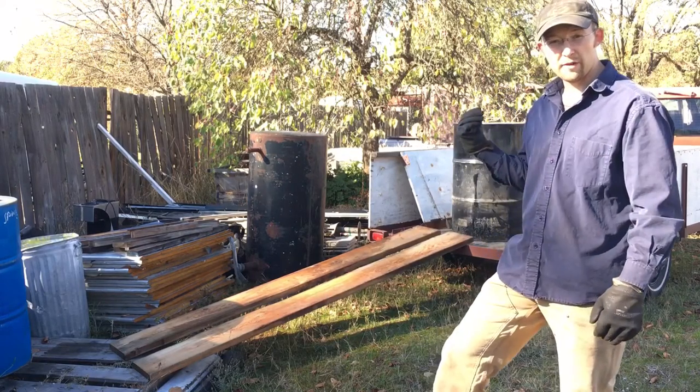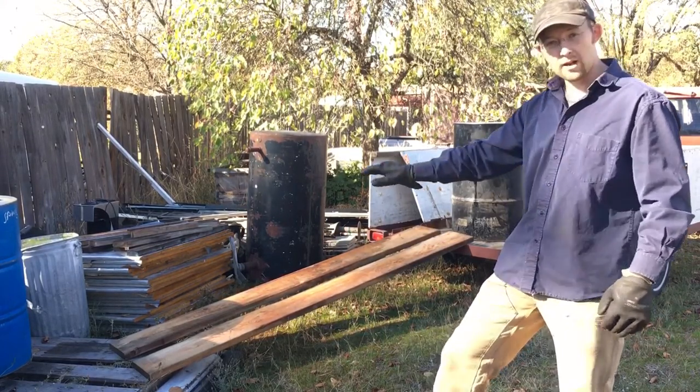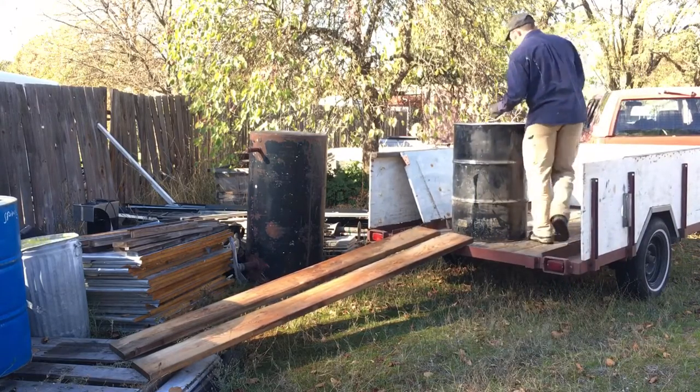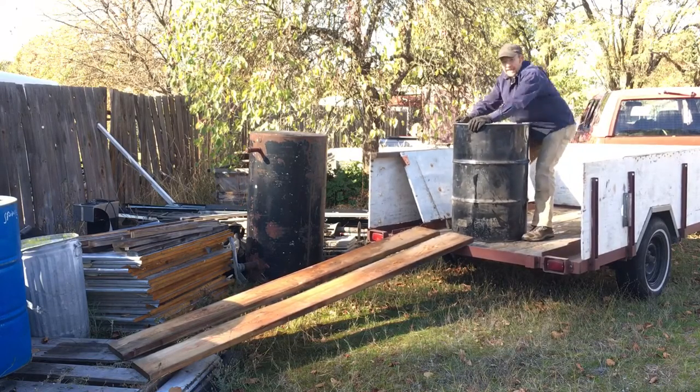This is how you can move a full 55-gallon drum from a trailer, pickup, or similar platform down onto level ground. First, I'm just going to tip the barrel back towards me — you have to lean into it. This is a full 55-gallon drum of oil.